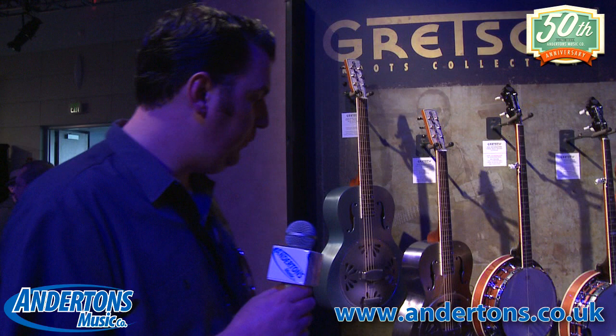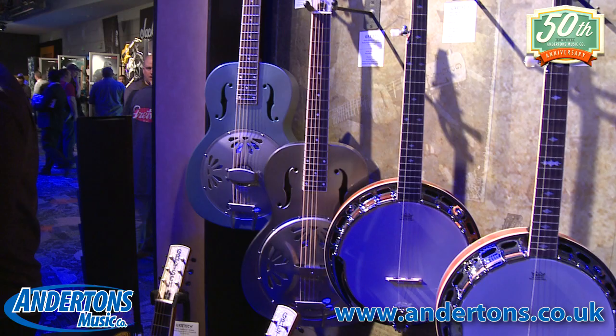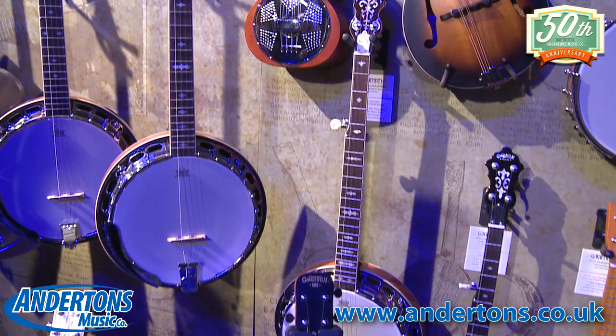For the Roots series to start off with, one of the coolest new things we've got this year is this resonator guitar here. This is a Bobtail steel. It's basically the same as a Bobtail resonator that we already do, which has a wood body, but of course this one's got a brushed steel body. It has a lacquered finish so you don't feel bare metal on your hands, and like the Bobtail before it, it has the Nashville pickup in there.